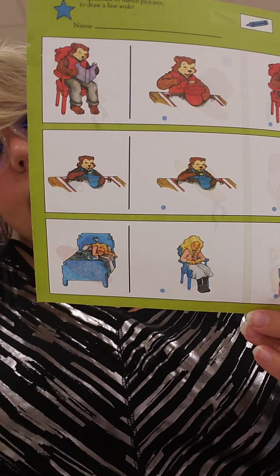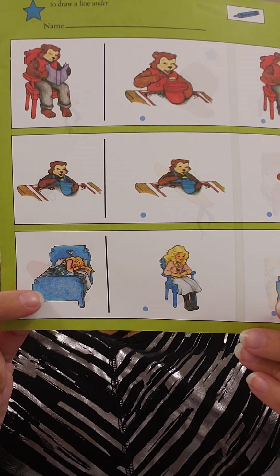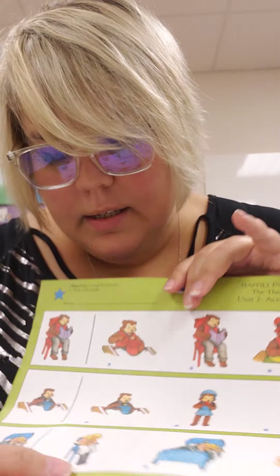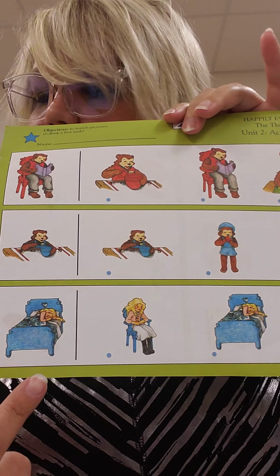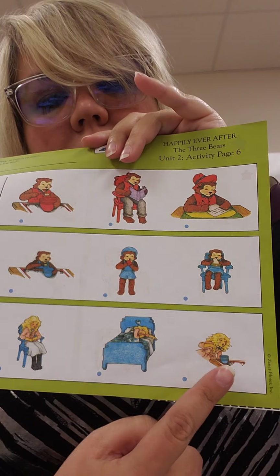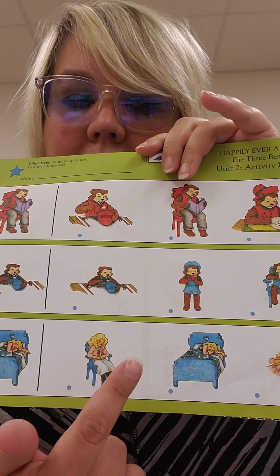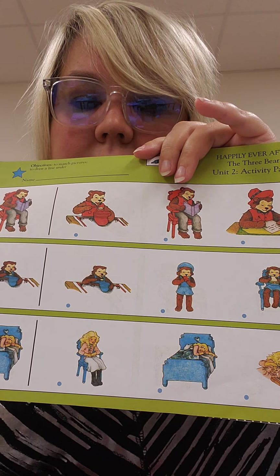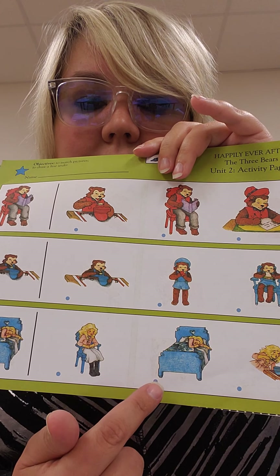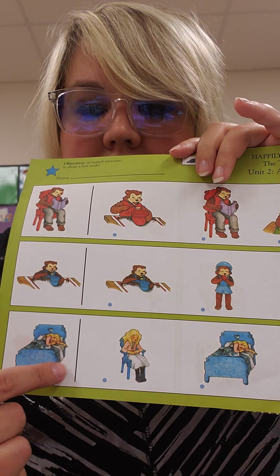Your last line. Is Goldilocks sleeping in the bed? So that's what you're looking for. This one is Goldilocks sitting in a chair — does that picture match this picture? It does not. This is a picture of Goldilocks eating the porridge — does this picture match this picture? It does not. Where is the matching picture in this line? Right here. So this picture and this picture match. Take your blue crayon and draw a line under Goldilocks sleeping on the bed because it matches this picture.